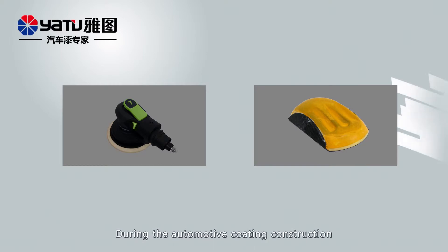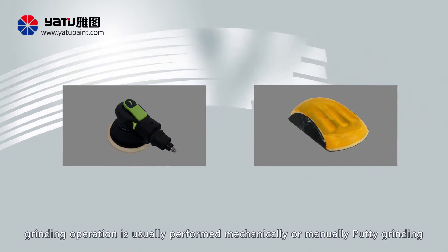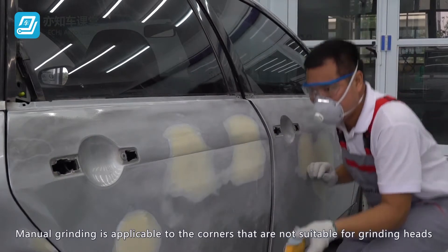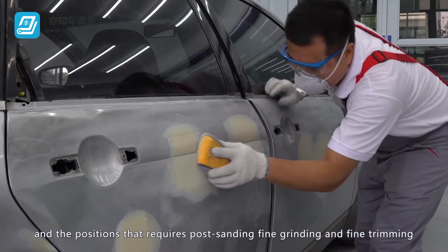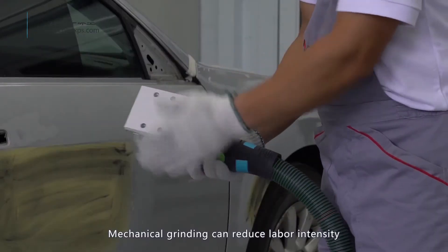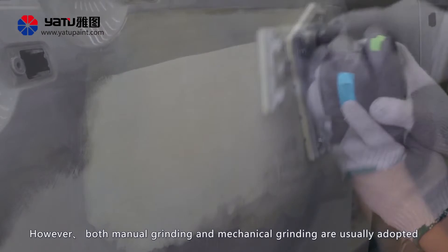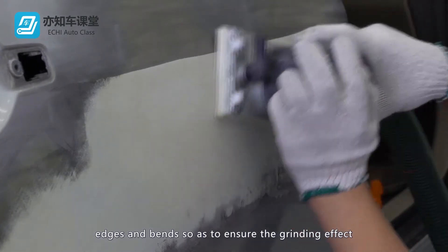During automotive coating construction, grinding operation is generally performed mechanically or manually. Putty grinding shall be performed as per a dry grinding process. Manual grinding is applicable to corners that are not suitable for grinding heads, and positions that require post-sanding fine grinding and fine trimming. Mechanical grinding can reduce labor intensity, improve work efficiency, and save grinding materials. However, both manual and mechanical grinding are usually adopted together to grind corners, edges, and bends so as to ensure the grinding effect.